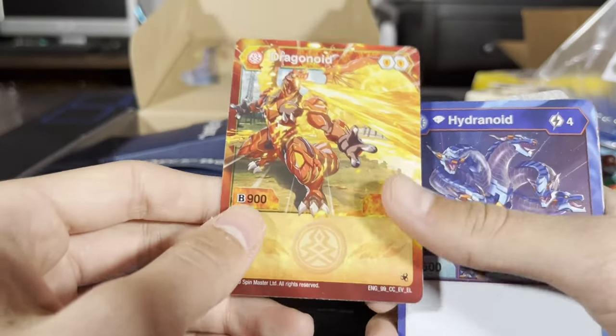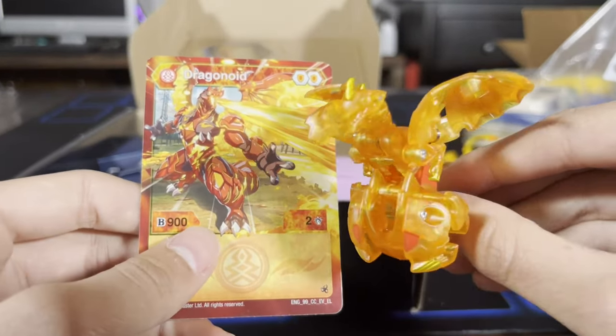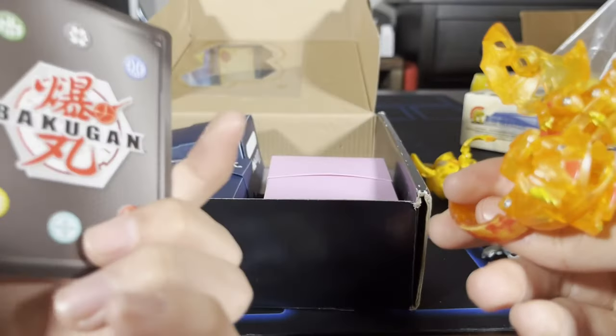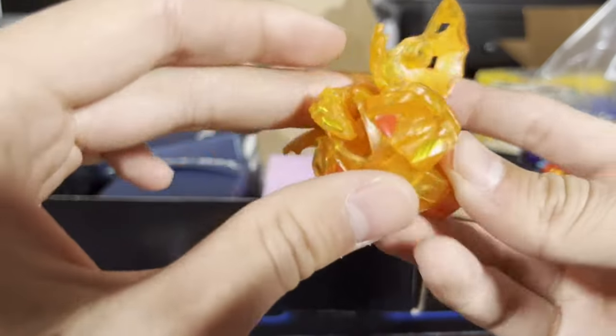I wonder if this is that one with the cool design on it. I'm curious if this guy is like super rare because I've never seen him before — or if he's just a custom. Maybe — no, he can't be. That is really cool. I want to keep this dude.